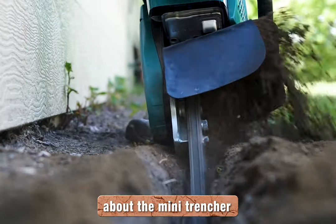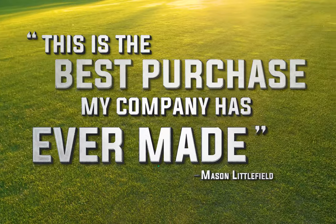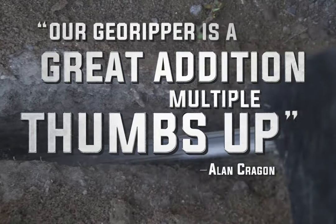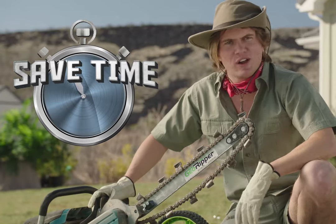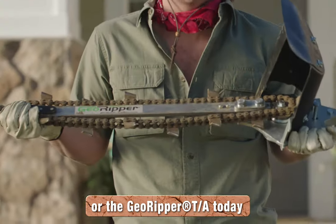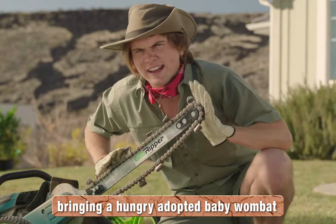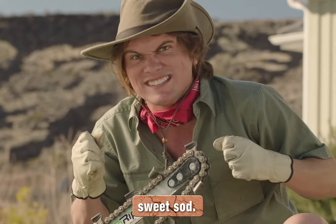If you're not quite convinced about the Mini Trencher, don't just take my word for it. Mason Littlefield said, 'This is the best purchase my company has ever made.' Alan Cragen said, 'Our Geo Ripper is a great addition — multiple thumbs up from our crew.' And Remington Holt said, 'Love my Geo Ripper — best tool in the box.' If you want to save time and save your back, with the portable convenience of the Geo Ripper or the Geo Ripper TA, go to GeoRipper.com. The Geo Ripper will be delivered directly to your door.